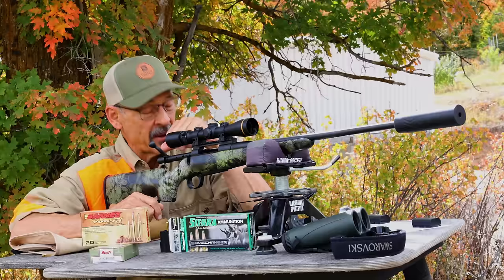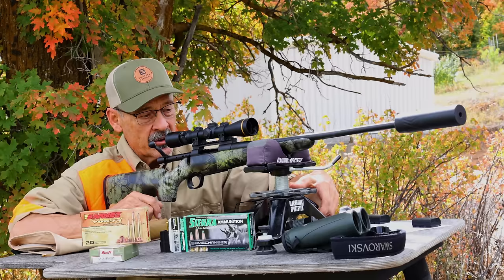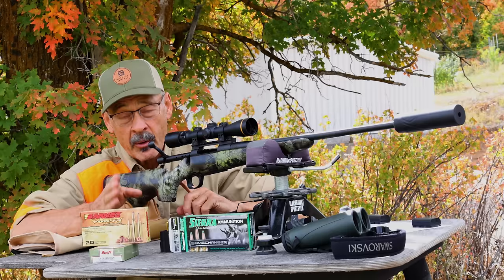I want to tell you guys about this rifle because I haven't been this excited about a new rifle in a long time. I was sent this by a magazine — Sporting Classics Magazine — so that I could review it in my rifles column. I was really impressed. You might want to check that out when it comes out later.